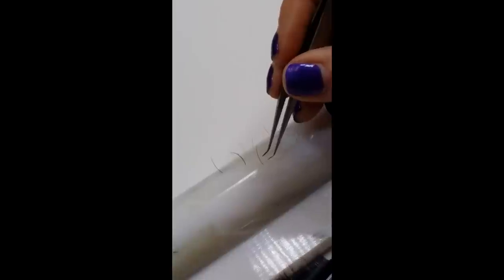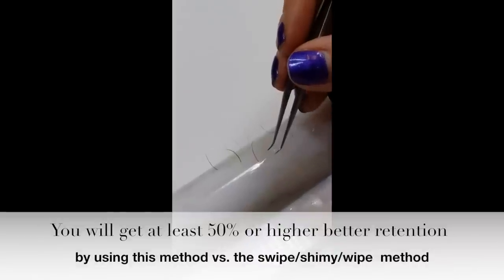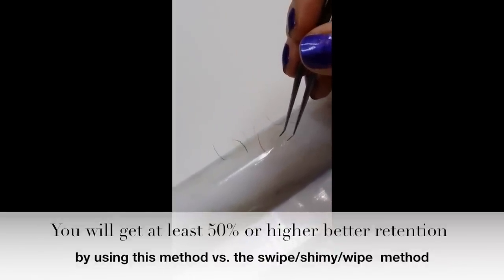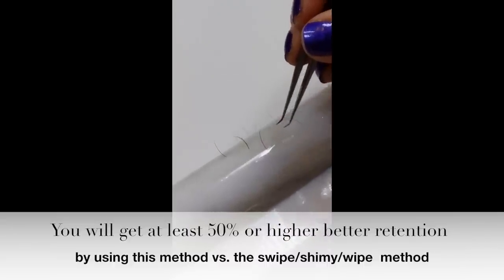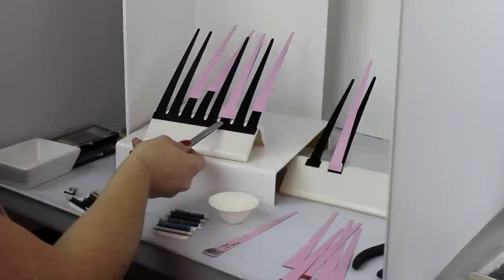When you come in for a fill, if you do it this way without swiping or shimming — just placing it — you really should get the lash retention to last as long as that lash is on its cycle. And if it starts to grow out, you just cap it, stack it, and you don't have to remove it because it's still solid and still good.